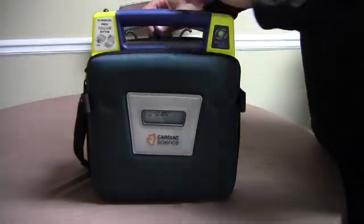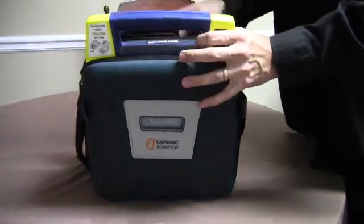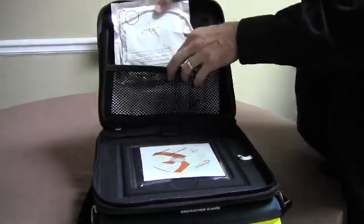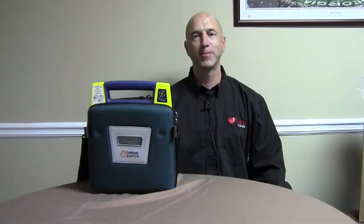You should have some spare pads in the side pouch, and you're going to want to replace those as well. Just unzip the side pad pouch and replace your spare pads so they have the same expiration date as the pads that are installed in the AED. That's it for now. Thanks for watching.